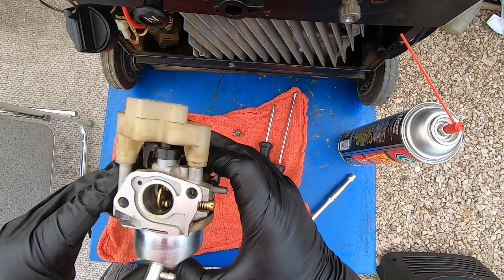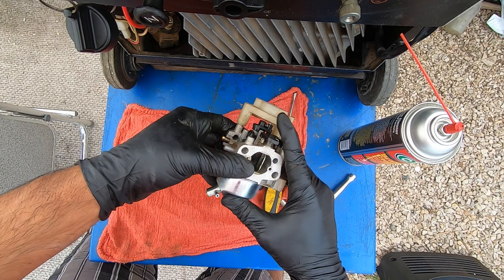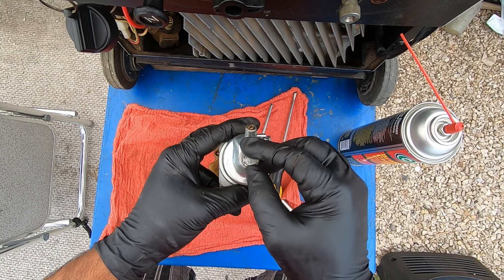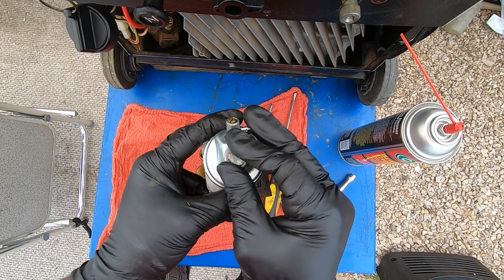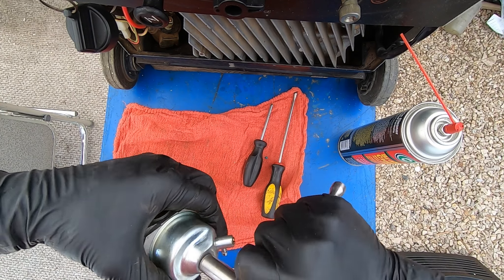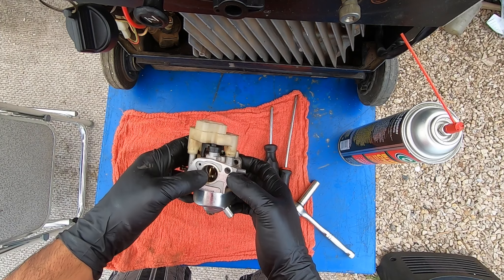The position of the drain valve is very important. On this specific generator: this is the throttle and this is the choke — the choke faces the outside — so you want this lined up about there. Put a little screw here, make sure you have your seal and little gasket, and go ahead and tighten this. The carburetor is clean and good to go.